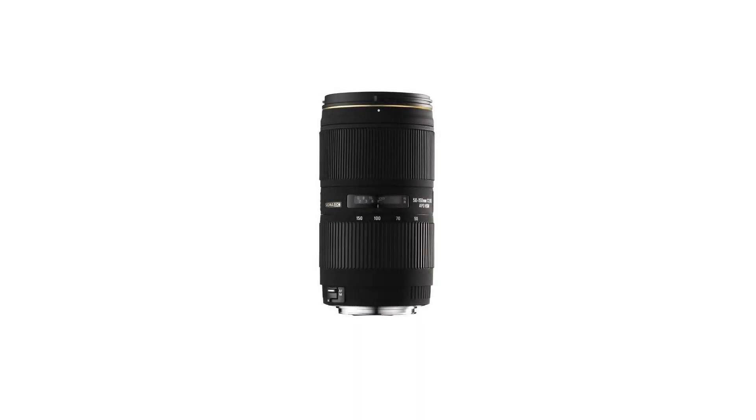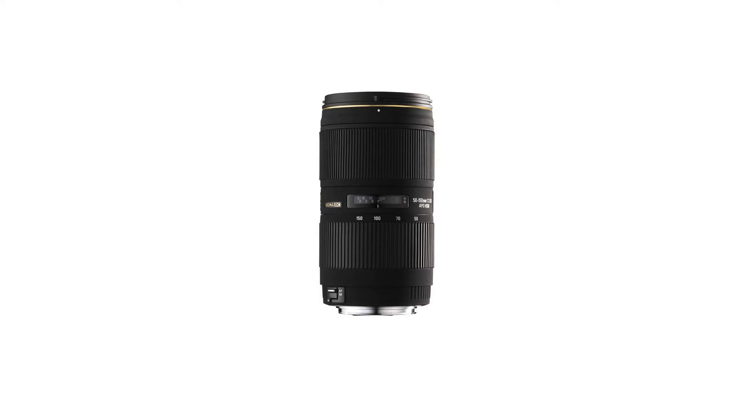The HSM — hypersonic motor — system allows quiet and high-speed auto-focusing, with full-time manual focus override always available by simply rotating the focusing ring.